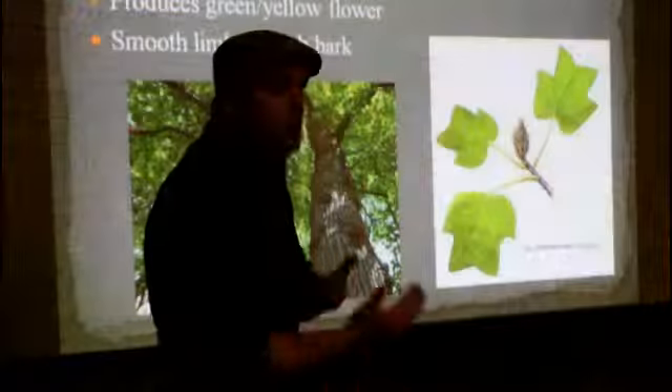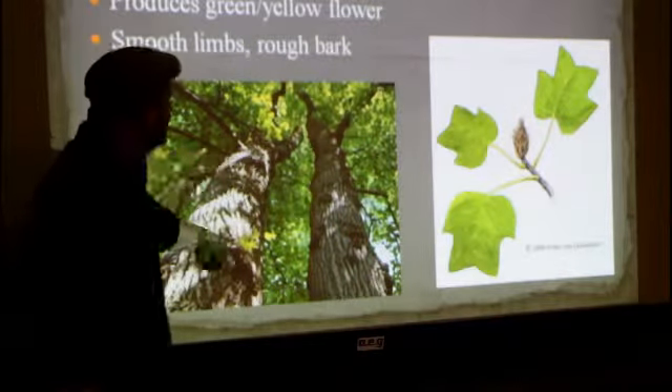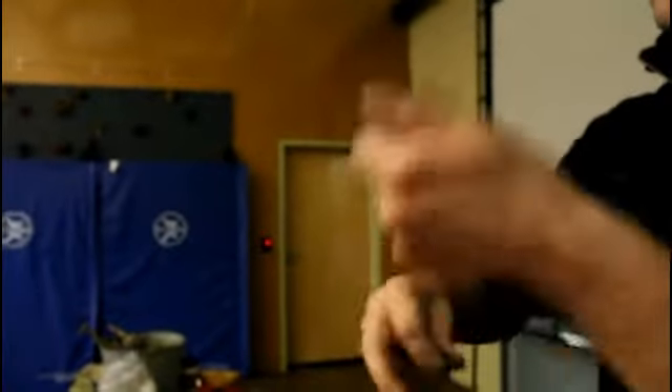McKinley shared the need to learn to identify trees and choose the right kind of sticks — not just any stick will do. In fact, McKinley says if you're trained and prepared, flint and steel will start a fire almost as fast as a match.